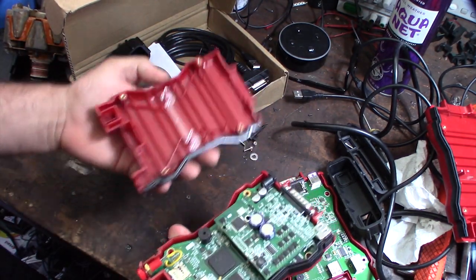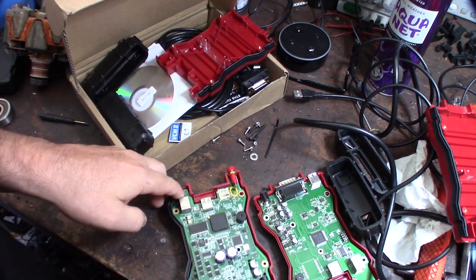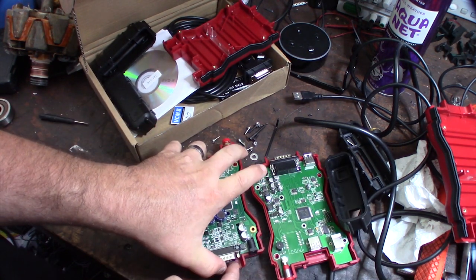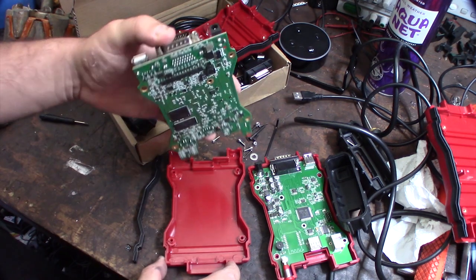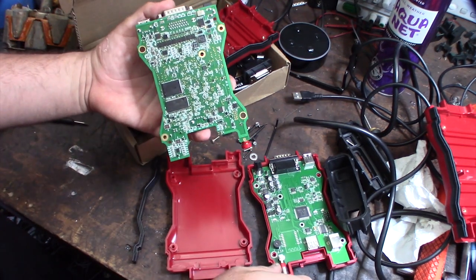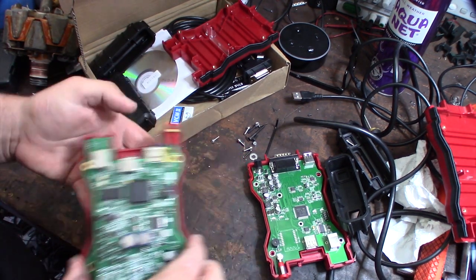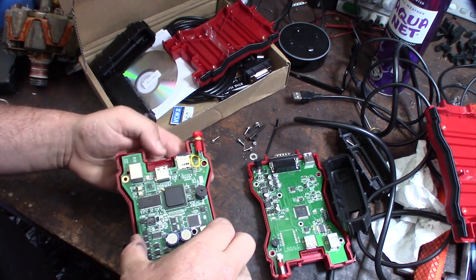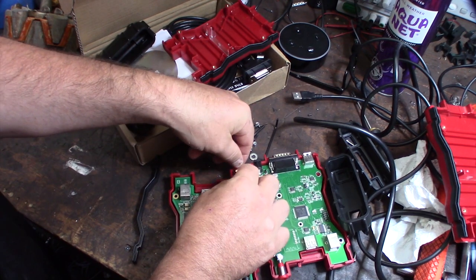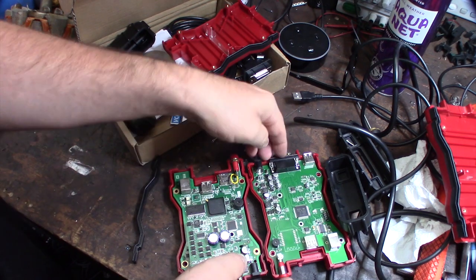Now you can see the difference — this is called the full chip design. If you ever see these and hear them referred to as a full chip design, well this is what it is. This is actually more of a real clone of the actual Bosch one, so the Bosch drivers that come with IDS should actually work with this. As you can see, there are a lot more chips on this thing.